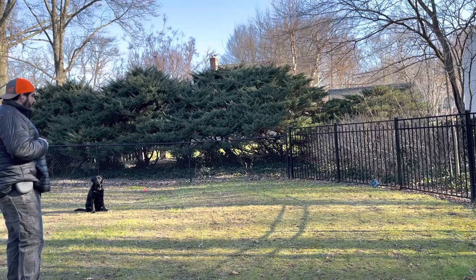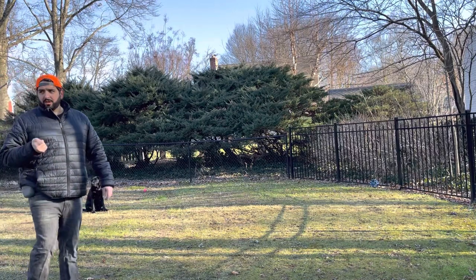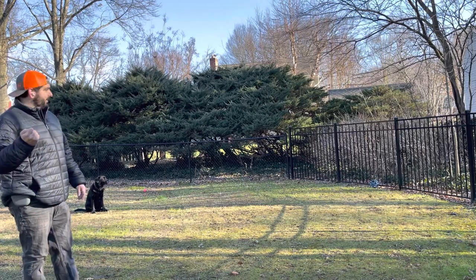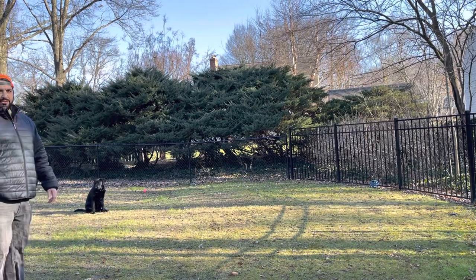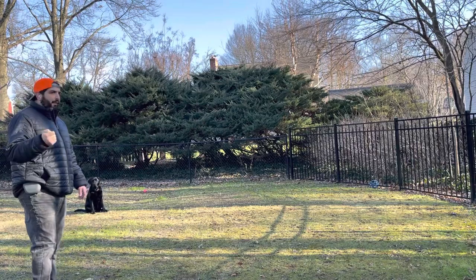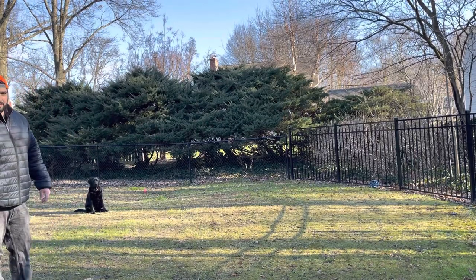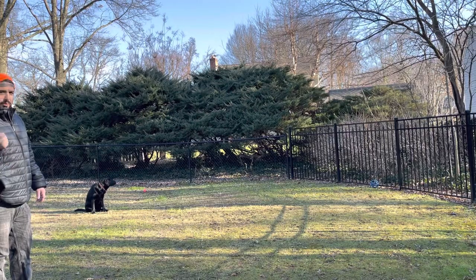Now, if you don't have his attention, you can show him the treat and work on weaning him off treats at a later date. But the goal here is to make sure he comes every time and that it's fun. The big thing about training dogs is keep it fun for them. Don't make it boring because it won't work.